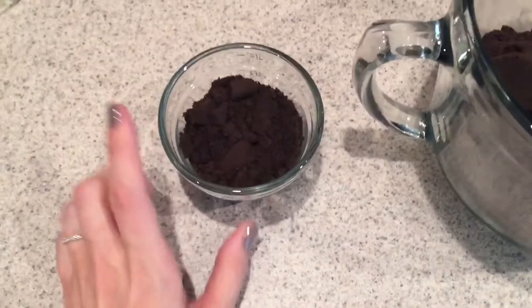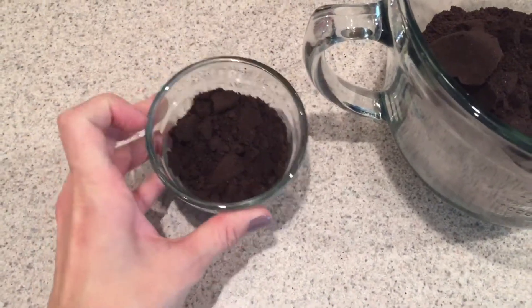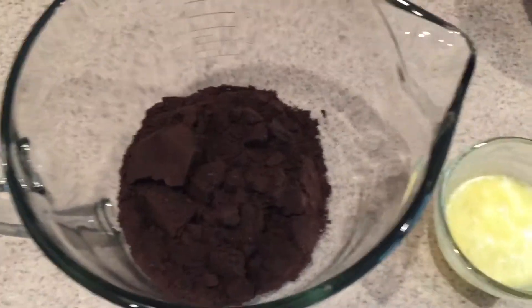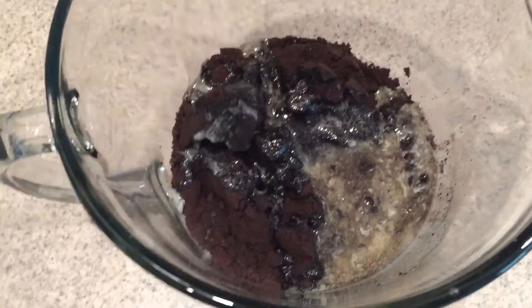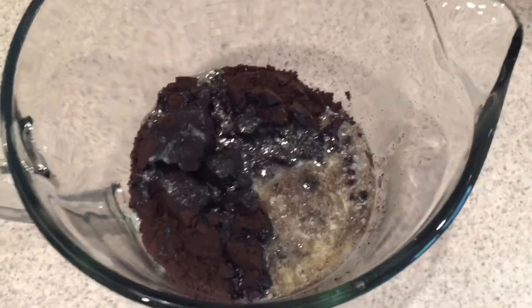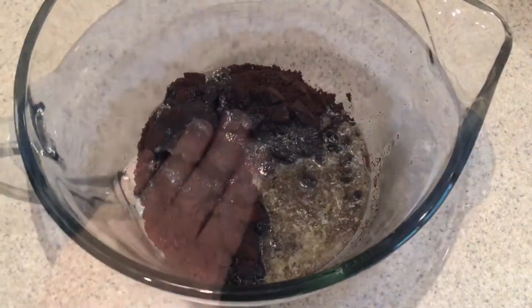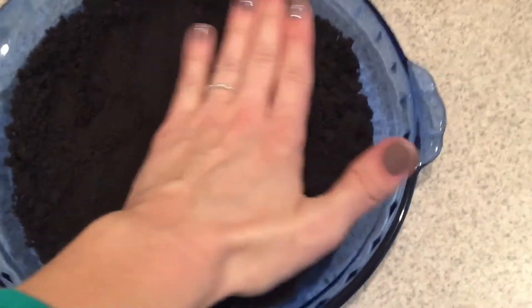I also use the Nutribullet to make them even finer. Separate a half cup of the crushed cookies and set those aside for later to use on top. Then add five tablespoons of melted butter to the remaining Oreo crumbs and mix together to make the crust base. Mix until the butter is completely incorporated, then press it into the bottom of a pie plate or springform pan.